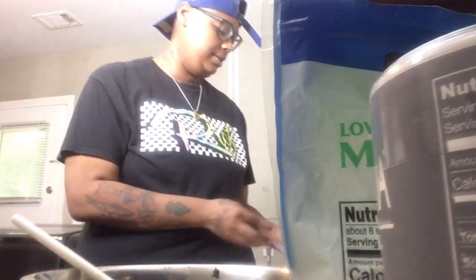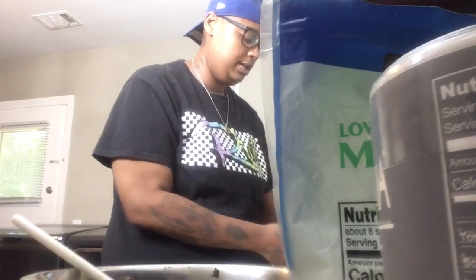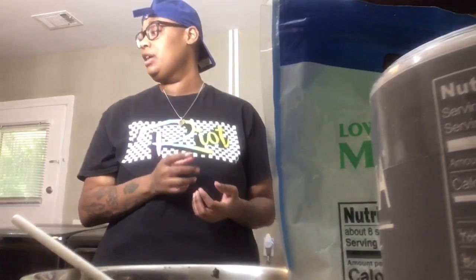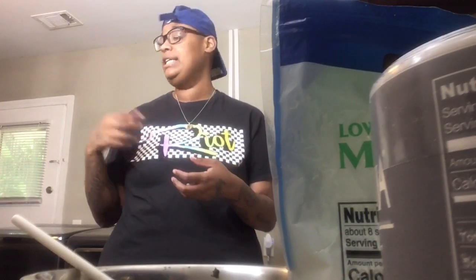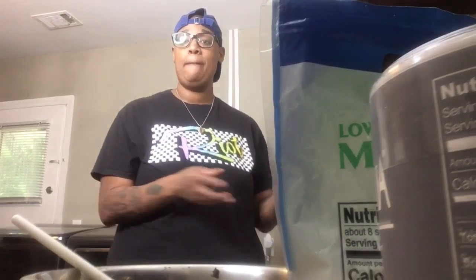Now we're going to wait for our shells to finish cooking and our pasta sauce is heating up — it's starting to simmer, doing the little bubbly bubbly. So I'm going to wash my hands and I'll come back once our shells are done being cooked in the pot and our pasta sauce is complete. Stay tuned.